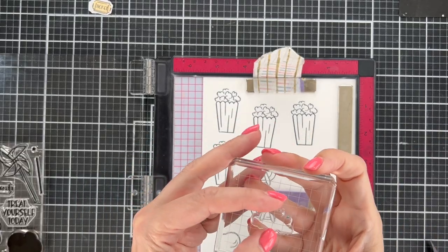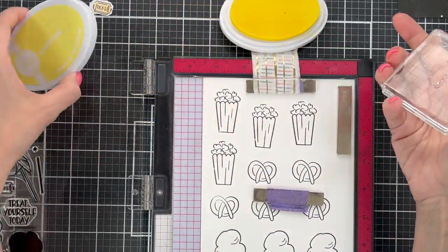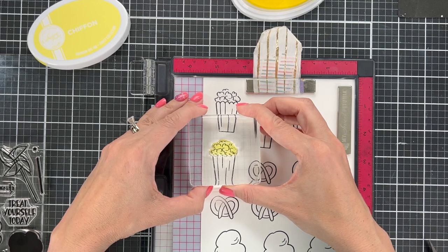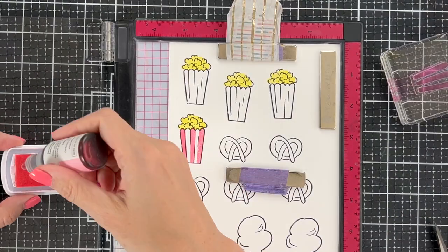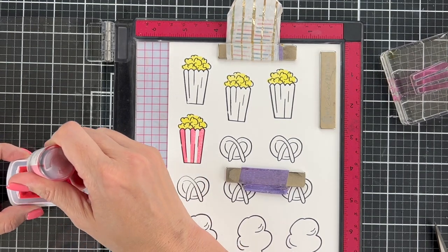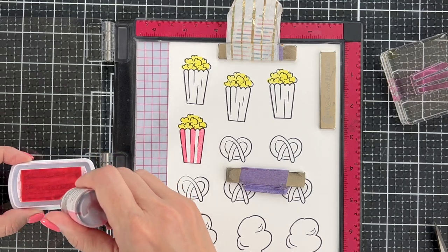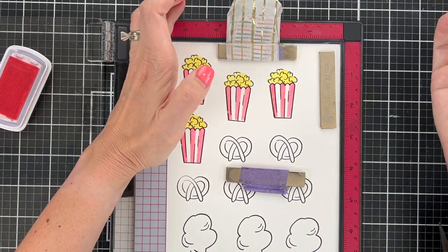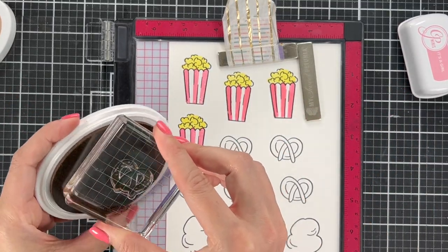I'm going to show you some of the other stamping so you can see the colors. This little piece goes on top of the popcorn, and I'm keeping it consistent using Chiffon again — one of her lightest yellow colors — which looks really good for buttered popcorn. This is also a good opportunity to show what it looks like when you need to re-ink your ink pad. This is It's a Girl, the pink color, and you can see where it wasn't stamping completely, so I added a little re-inker and smushed it around the pad to get a better stamp.